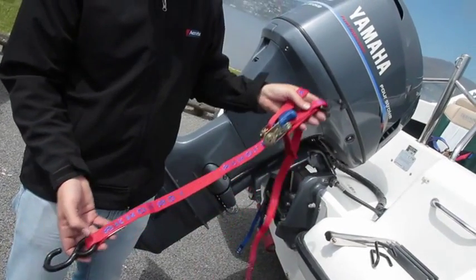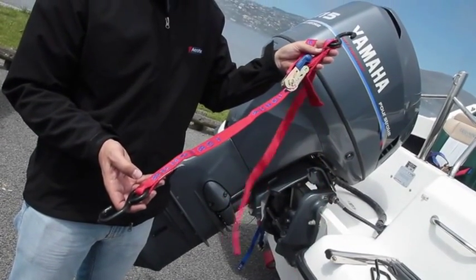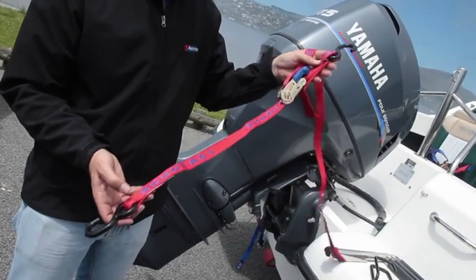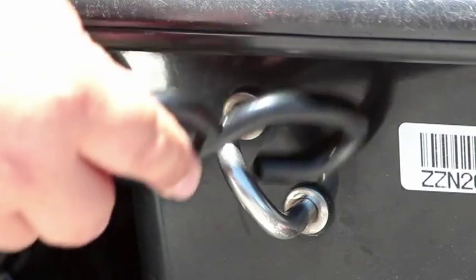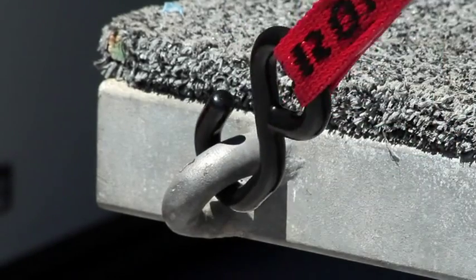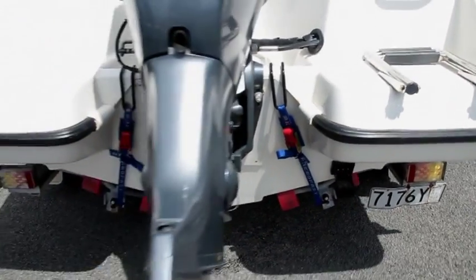Finally, a rear transom tie-down. This is always a pair of tie-downs, one for each rear corner. The tie-downs are normally quite short, one metre up to two and a half metres in length. A tie-down attaches to the towing hooks on the rear of the boat and secures this to the trailer. Or, if tie-down hooks are not attached to your boat, a large transom hook can be used, typically either side of the outboard motor.